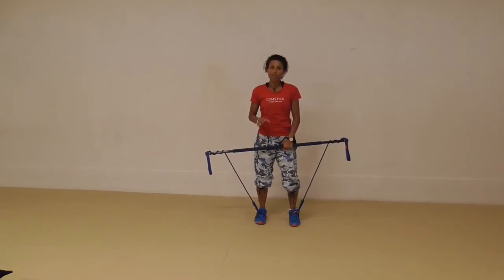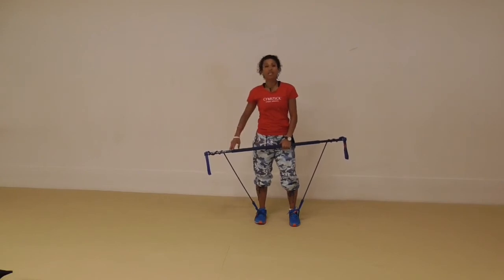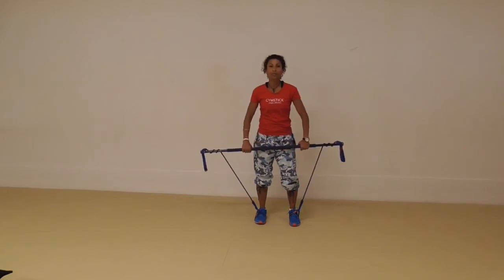We need music for Gymstick specifically because we talk about timings — how long to do each exercise. We focus on the length of time rather than on repetitions, because people move differently with different arm and leg lengths, and also have different levels of intensity. So if you want music that goes really well with this format, go to powermusic.com and type Gymstick in the search bar to get all our regular releases.